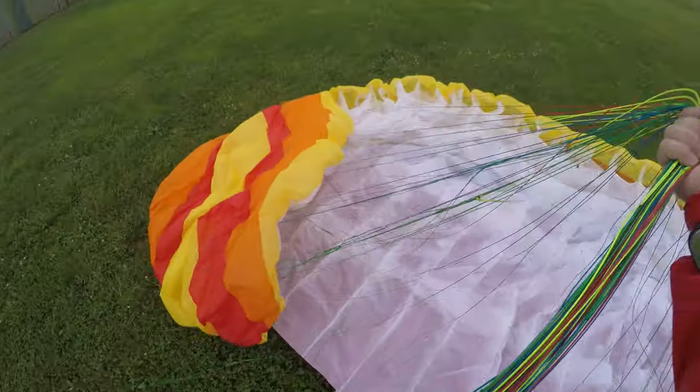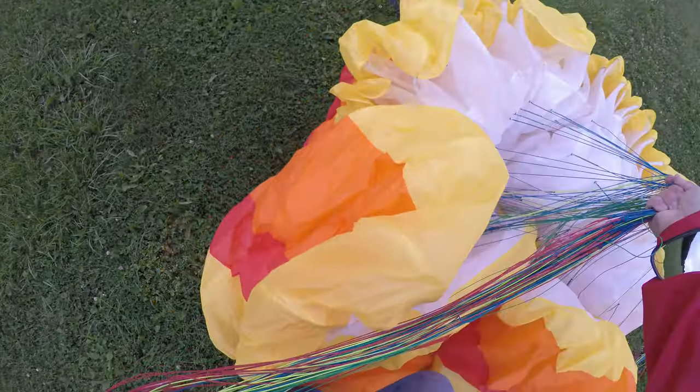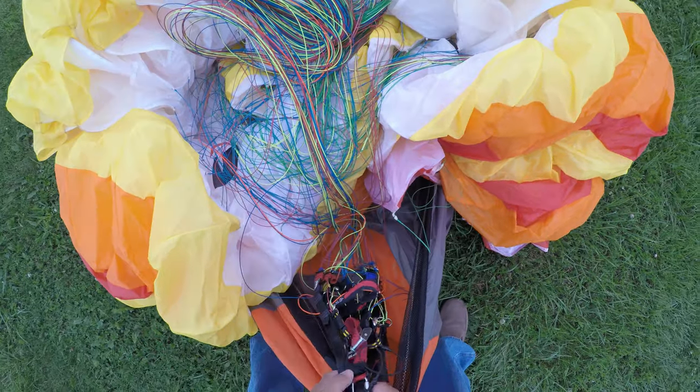Everybody has their own way of putting their wing away — whatever works for them. I don't have the prettiest way, but I do get it put away. It's not pretty, but I make sure my brakes aren't all tangled up.